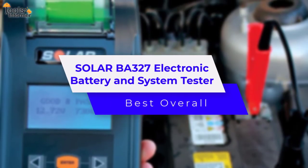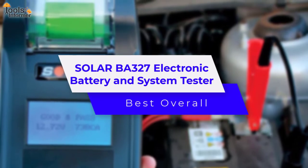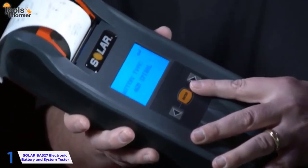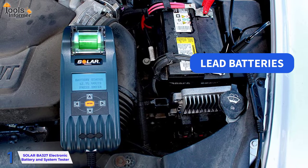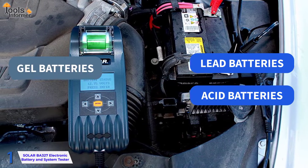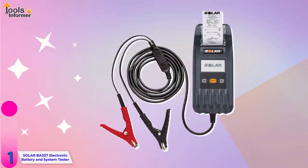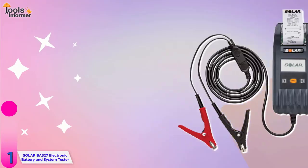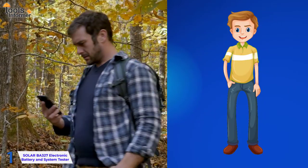Solar BA-327 Electronic Battery and System Tester – Best Overall. The Solar BA-327 is a device that can be used to test a variety of batteries. You can now test lead batteries, acid batteries, gel batteries, AGM batteries, and other types of batteries with ease. Its small size makes it simple to handle and operate. It has a nice shape that fits nicely in your pocket, and you can take it with you wherever you go.